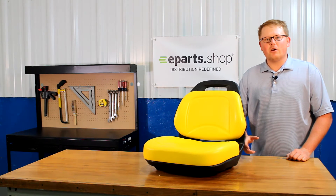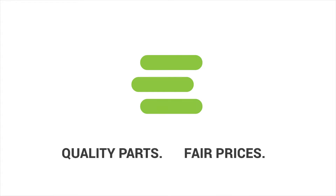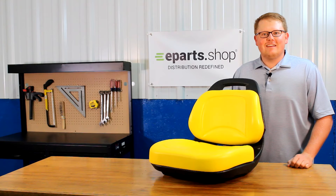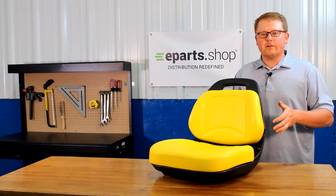Hi, Brandon with eParts, and today we're reviewing part number E-AM136044. This is a direct fit replacement seat for a variety of different John Deere lawn mower models.